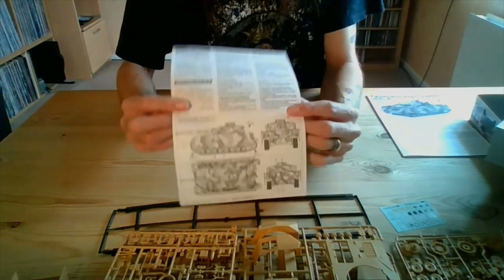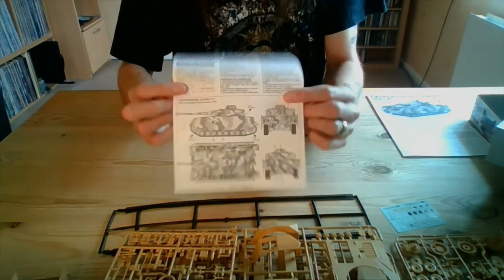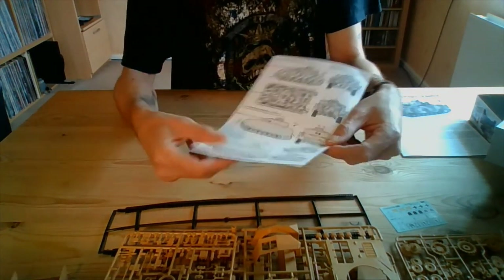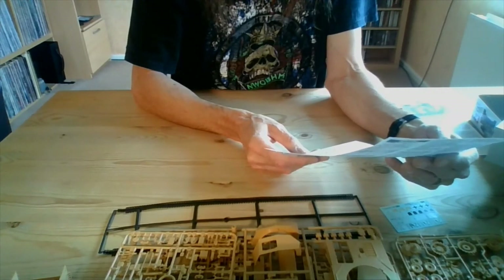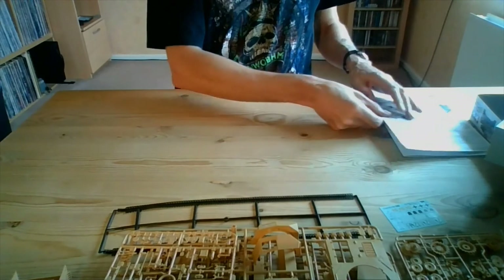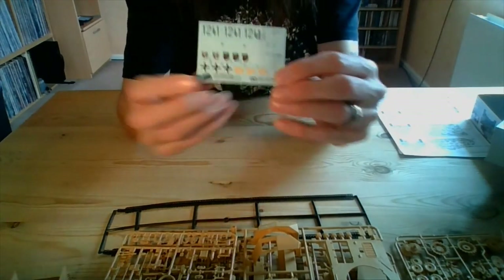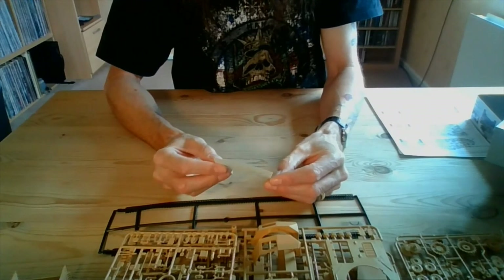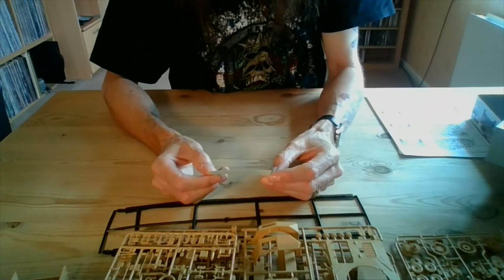You also get a sheet to tell you where the decals go and the painting guide. I'll be doing the 4th Panzer Division, 35th Panzer Regiment, from Russia in Autumn 1943. Also in the kit, we get a small decal sheet. In armour you don't get as many decals to put on as you do on aircraft.